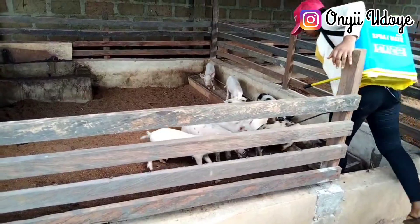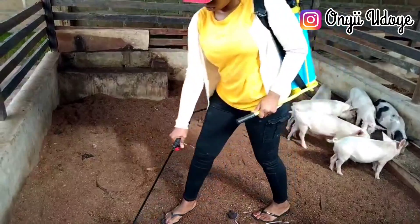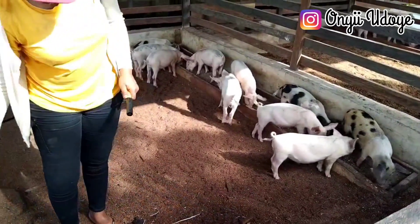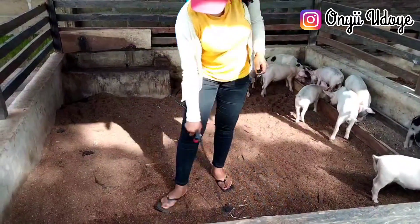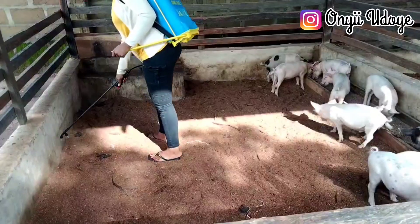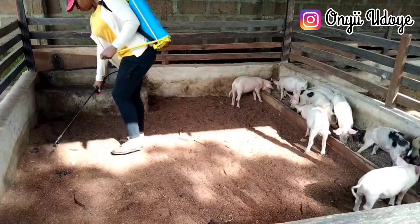Now it's ready to use. Pump it and spray it across the pig pen — this is how you use it inside the pen. If this is your first time on this channel, thank you for stopping by. Please subscribe, turn on your post notification bell, and like this video. If you need consultation on pig farming or fish farming, reach me on my Facebook page at Real Oni Udoye.